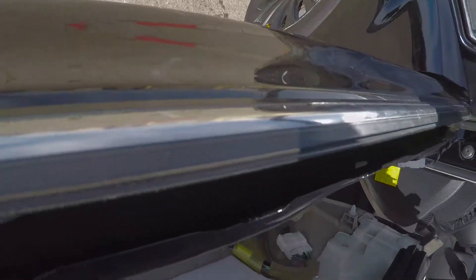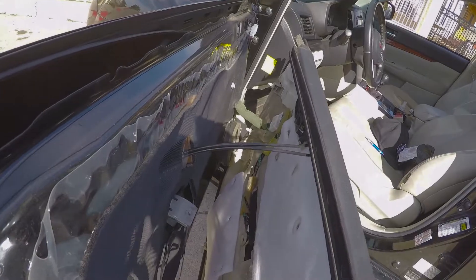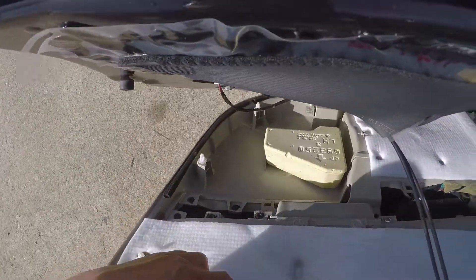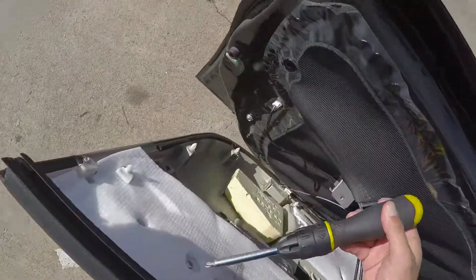Looks like there's a bunch of stuff connected back here — some electrical. It looks like it's these screws — one, two, three, four, five — that hold the trim in.